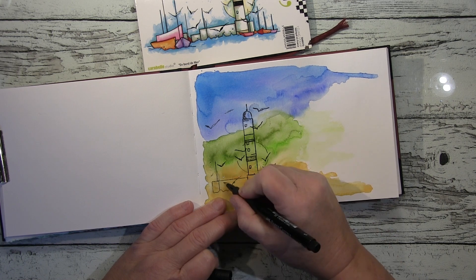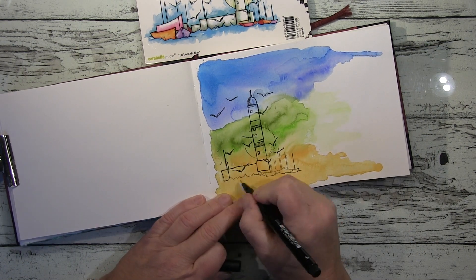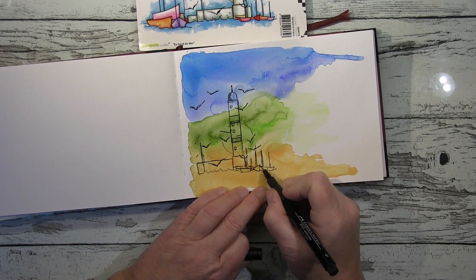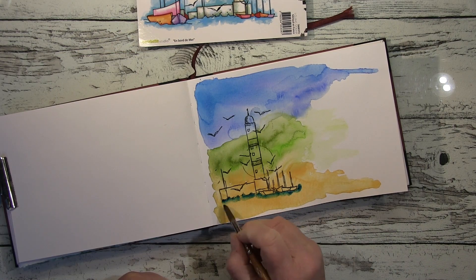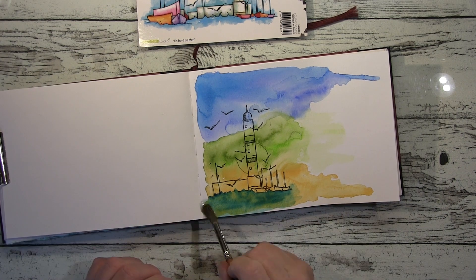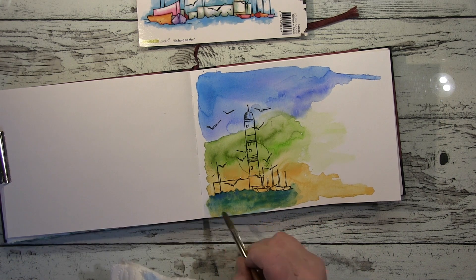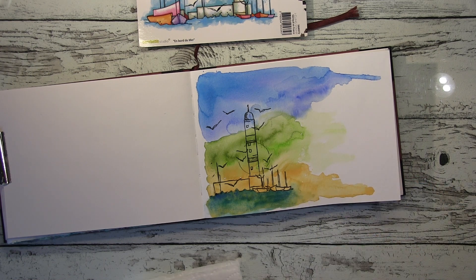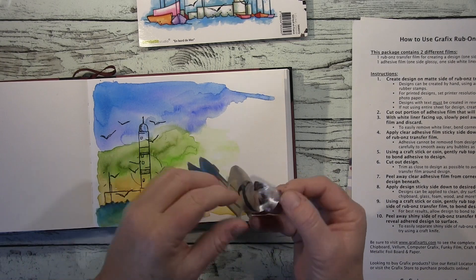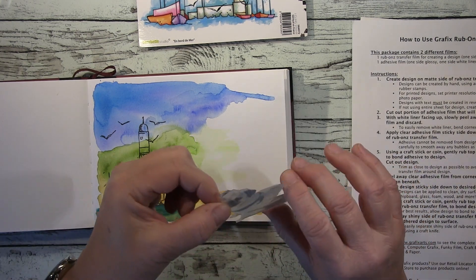I used watercolor for the background — I wanted a loose background that reminds you of the sea and beach. That's why I use these three colors. I wanted to use this Caravella stamp — one of the few stamps I kept — it's this abstract harbor scenery with the lighthouse and all the boats, really beautiful. I stamped on watercolor paper; it's very rough so the impression won't be perfect. I was aware of that, so I went over with my ink pen afterwards to enhance the lines.